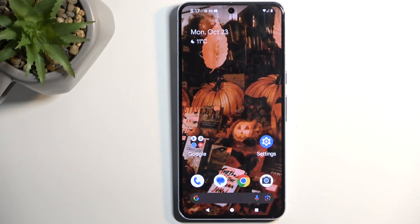Welcome! This is a Google Pixel 8 Pro and today I'll show you how we can enable and set up your portable hotspot.